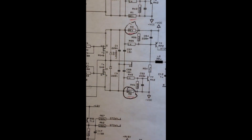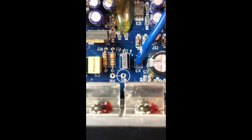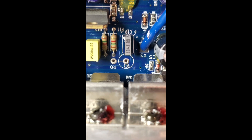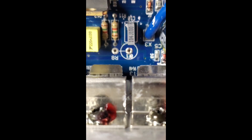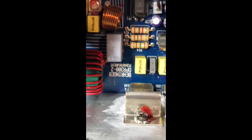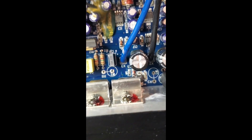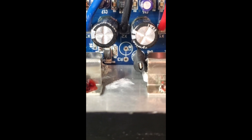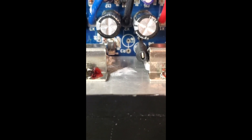Looking at the board, you can see R8 down there — that was a large 0.1-ohm resistor — and its neighbor R3 is right here. That resistor was also open, so I'm going to put some new ones in and go from there.